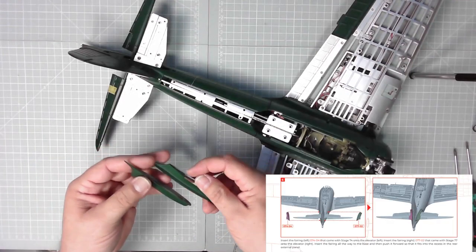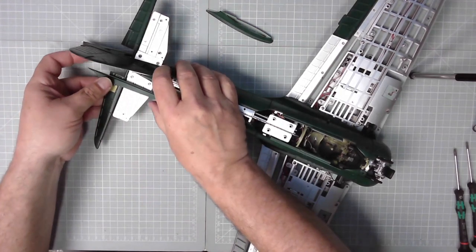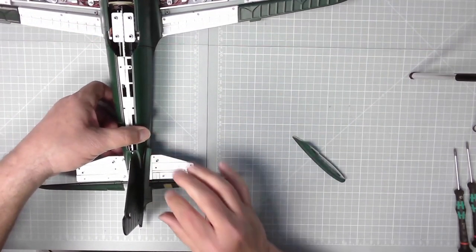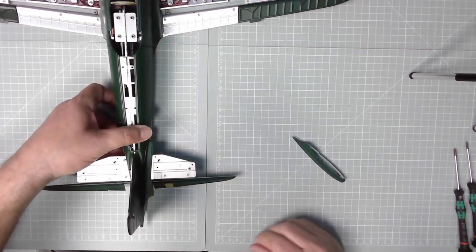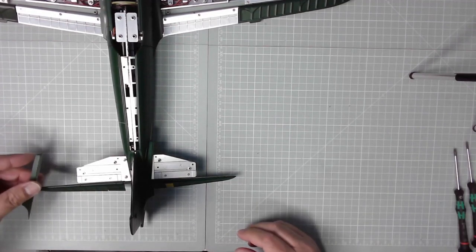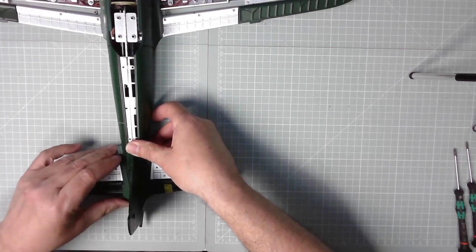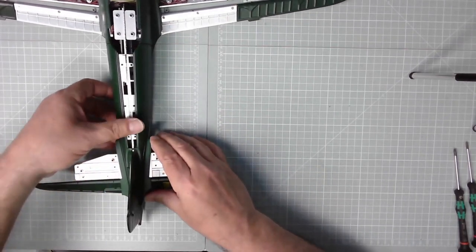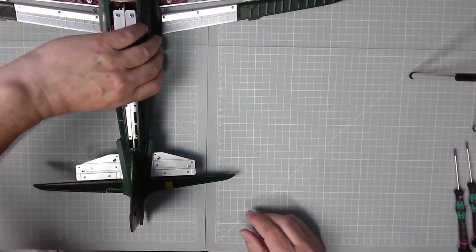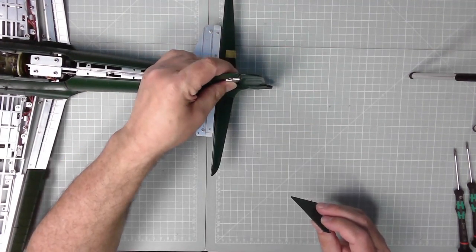Now we've got these two fairings to fit and they just go over and push in. So let's go across - this is going to be better on the overhead. That's pushed in there and then we just slot that into place, like so. Excellent stuff. Exactly the same on the other wing - slide that across, there, then there we go, pressed into place. Excellent. That seems a little bit loose to me - that stabilizer - so I think that's come off too easily for me. I think we'll have to glue this in place.